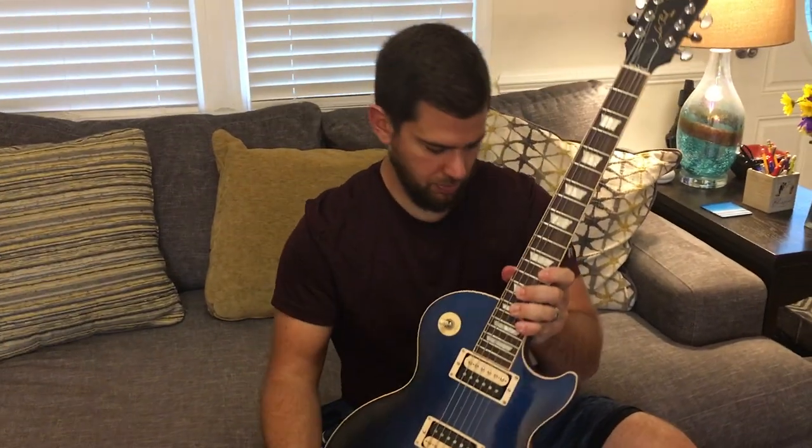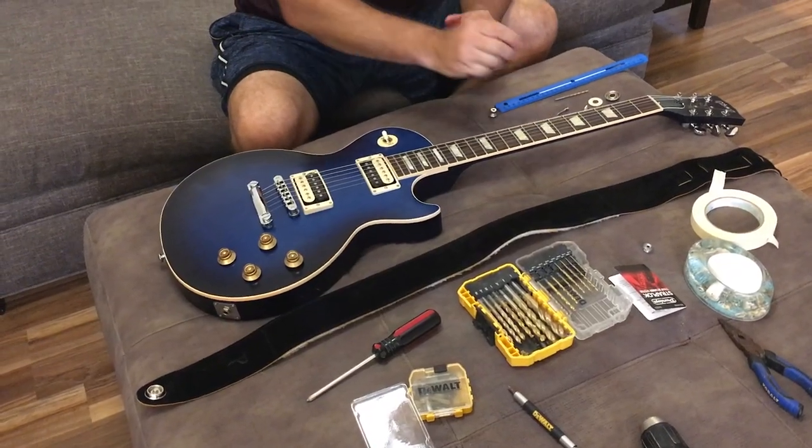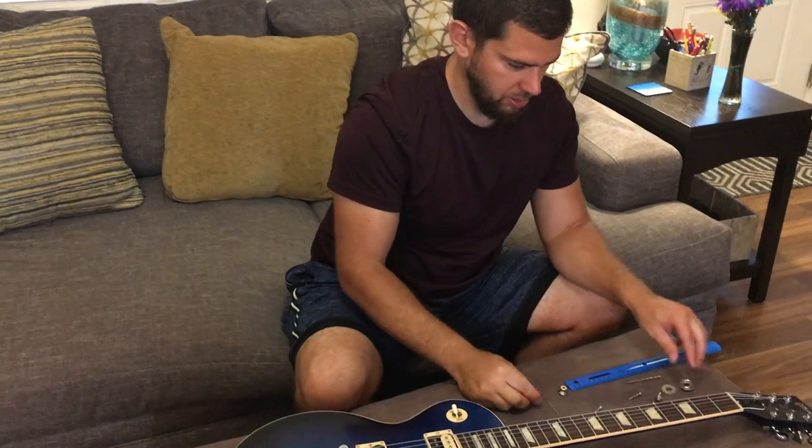Got it off the top — just use a screwdriver, Phillips head, pretty easy. And now we want to put the new piece in. In the box it kind of comes pre-assembled, so basically just take all of the pieces apart. I've got the new screw and the new knob.